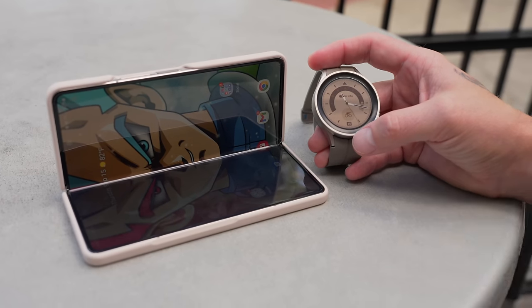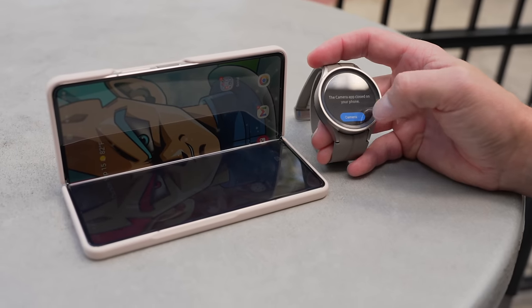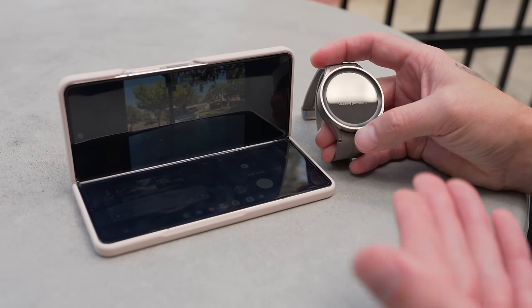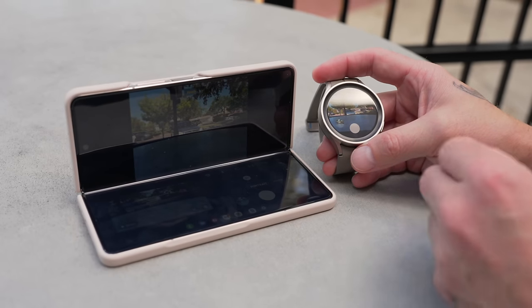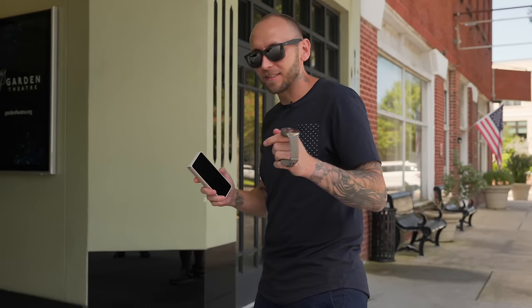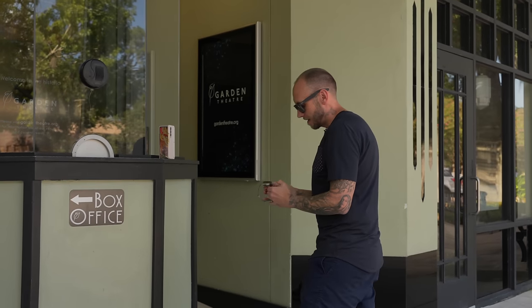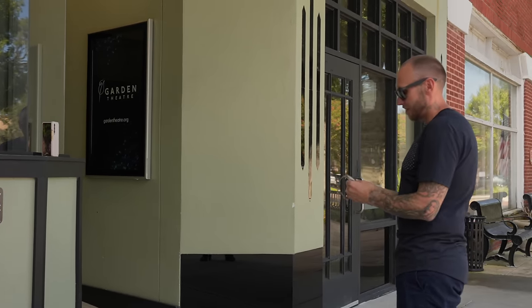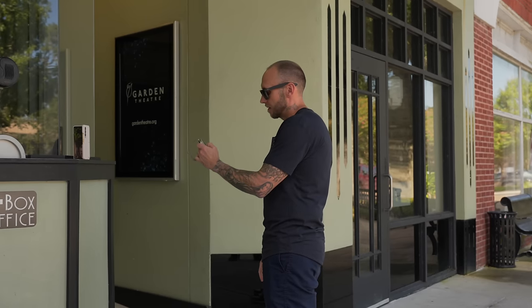Another cool thing with watch integration is launching the camera directly from the watch — tap open camera on the watch and you're inside the camera app on the Z Fold 4 with a live preview generated. It resorts back to the mode you used last. So if you don't have a table, just find a little ledge, open the phone, set it up with rear cameras facing you, tap open camera on your watch, see exactly what the phone sees, walk forward, and hit the shutter to take a picture.